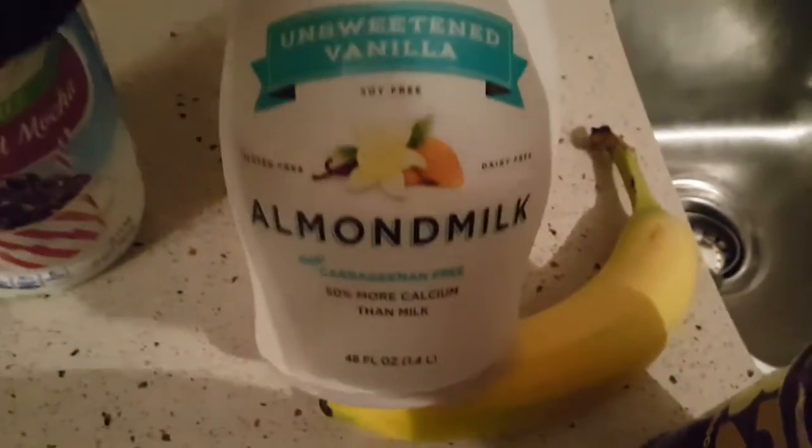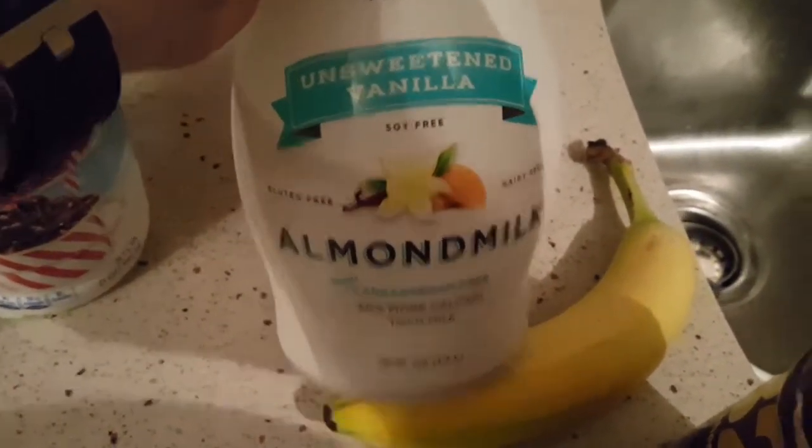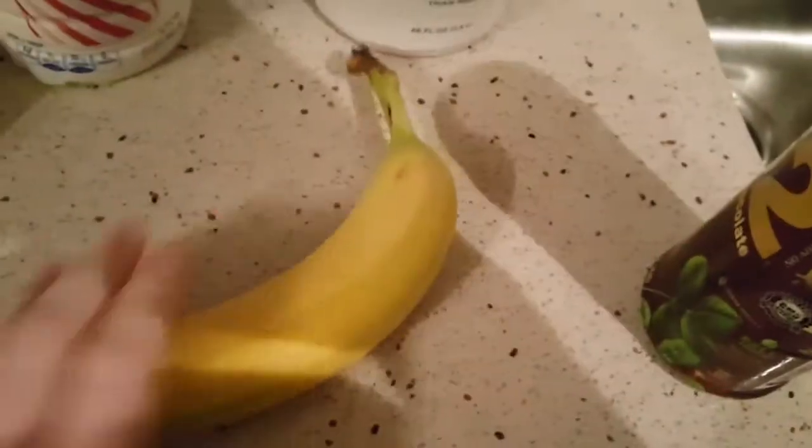I don't drink this every day — this is like a special treat. I'm gonna put maybe a fourth of a cup of almond milk for zero points. And I'm gonna start my day with a banana and two tablespoons of PB2 for one point.